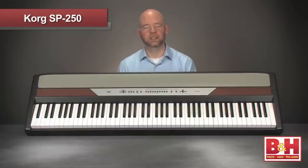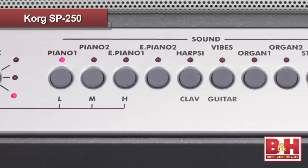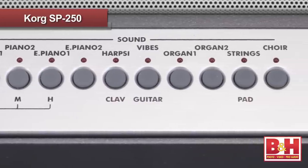In addition to the excellent sounding grand piano, there are 5 other piano options and 24 additional sounds available including electric pianos, organs, claves, vibes, even strings and choir sounds.